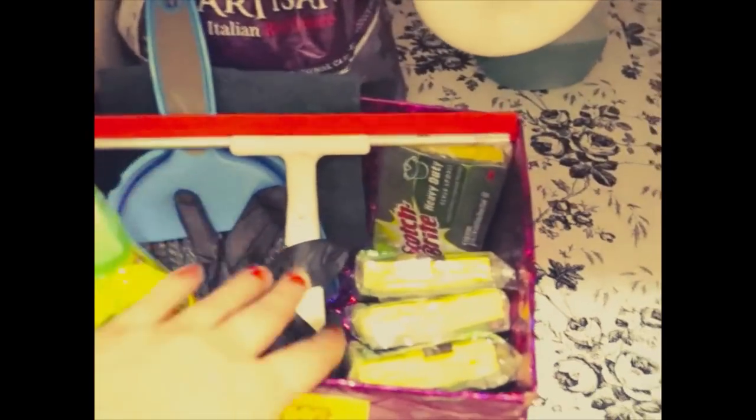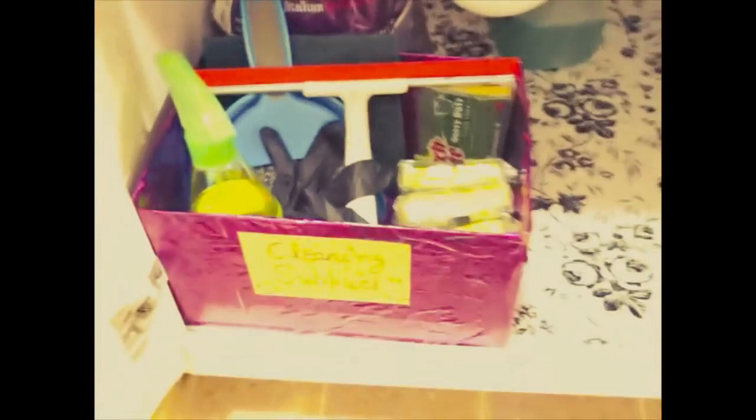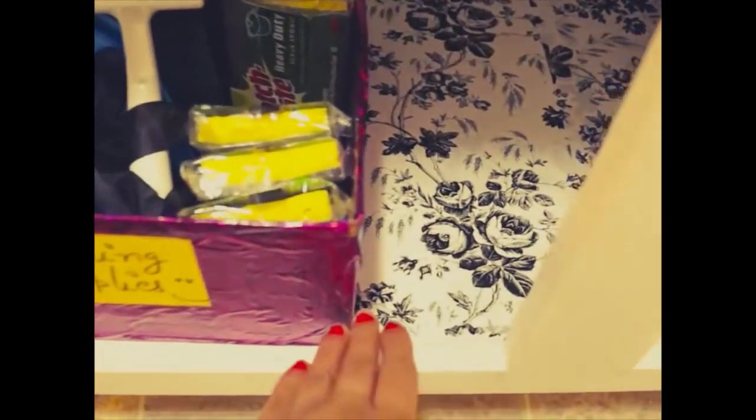Now let me show you the under-sink cabinet. The under-sink cabinet is very light — I do not like to over-stuff it. This is my cleaning supplies caddy — a kind of DIY. My kitchen cleaner, wiper, gloves, and scrub bars are there. On the base I have pasted a Dollar Tree liner again. In this polythene there is some extra polythene I keep for putting into dustbins or throwing my baby's diapers. This is the overall view of my under-sink cabinet.